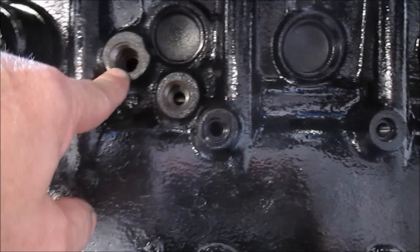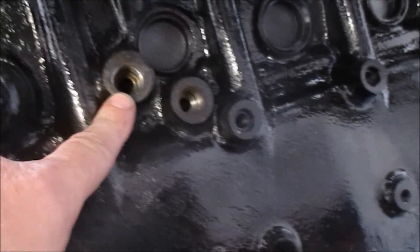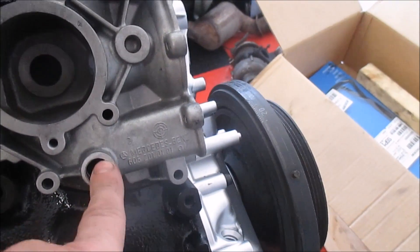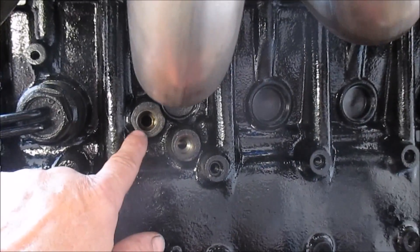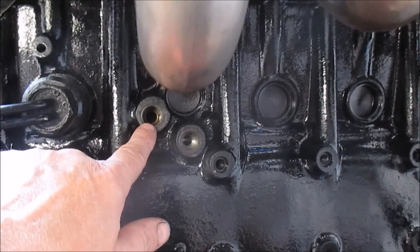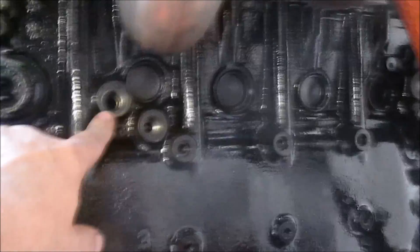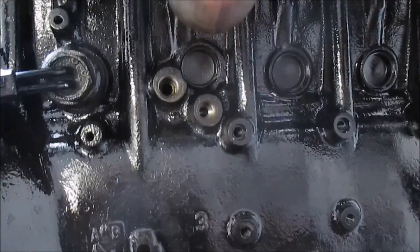We take the drain plug out and connect it with a hose like this. Then we get cold water from cylinder number one in between cylinder number five and six, and that is supposed to reduce the heat by approximately 15%.